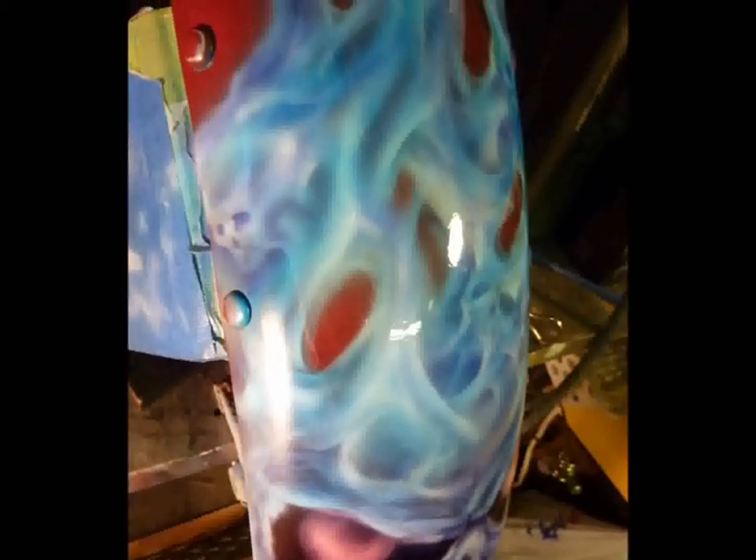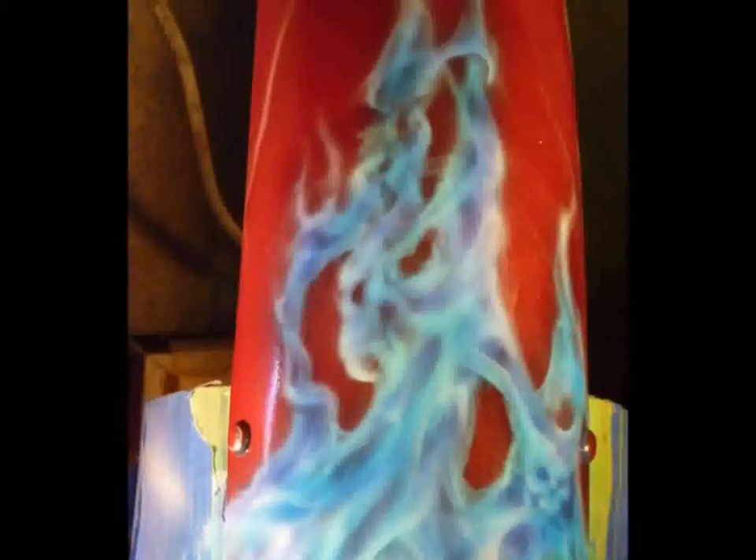In die Schüssel geben. Butter einrühren. Gemahlen müssen zugeben und den Teig verkneten. Große Stücke vom Teig kommen.